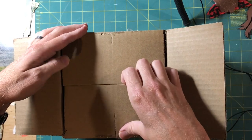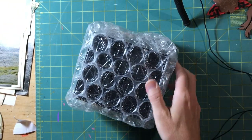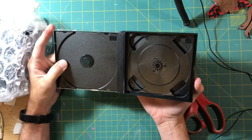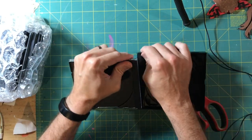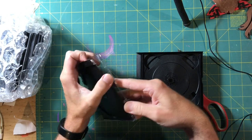I ordered some old plastic jewel cases off Amazon — it was the only way I could get them really quickly — so I got the four-CD set jewel cases here. A little unboxing video for you — got some bubble wrap. It's been a very long time since I've seen one of these. It's been an even longer time since I've taken one apart. My record store day days are coming back to me.